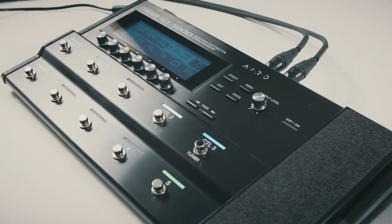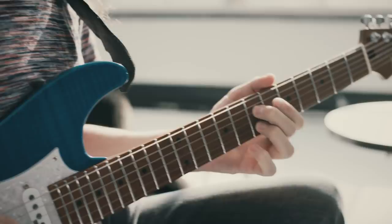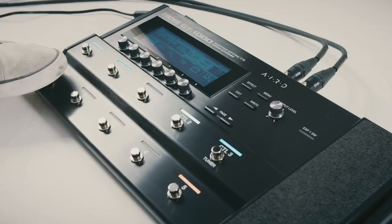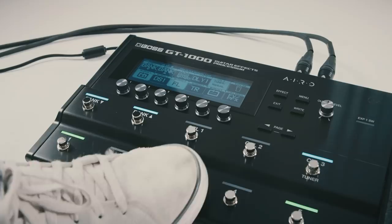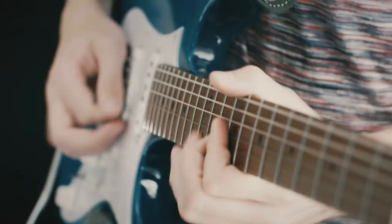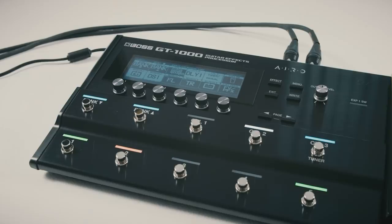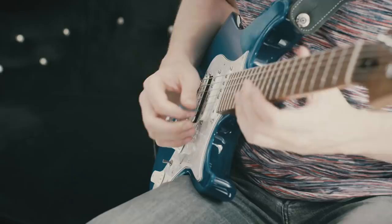You'll probably be very familiar with the patch-based operation of the GT1000. But if you need to extend control within a patch by use of onboard foot switches, manual mode could be extremely helpful. Manual mode allows you to simply create on/off access to commonly used functions. You can apply these patch by patch or to the whole system. In the previous version, you could do something similar using assigns, but manual mode allows for a more simple setup — getting more from your patches really easily, and all without having to attach additional control switches.